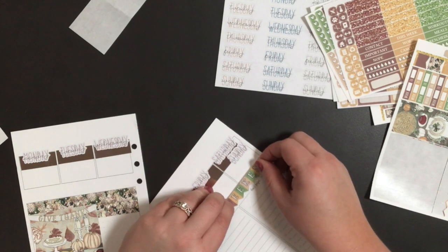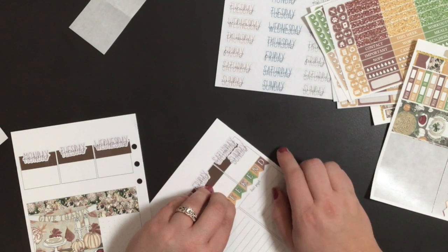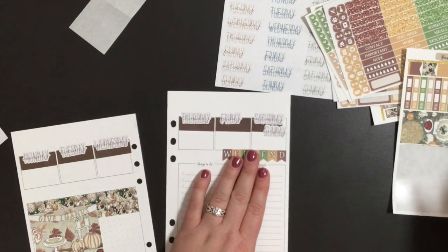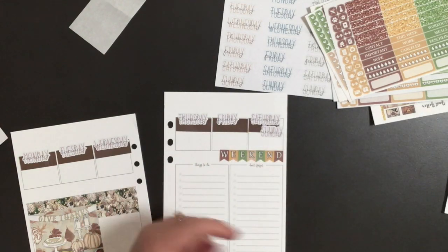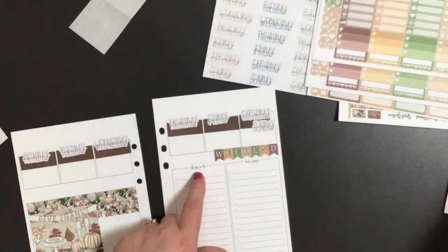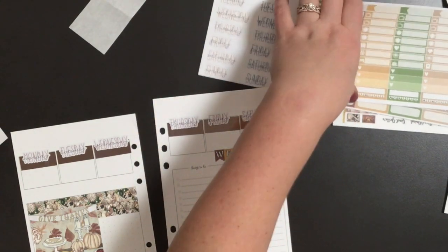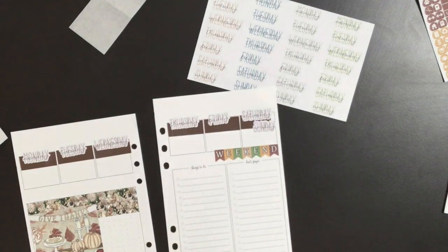That's a bigger weekend banner but I'll just put it here — perfect. Now I'm going to put the 'things to do' and 'don't forget' sections down.